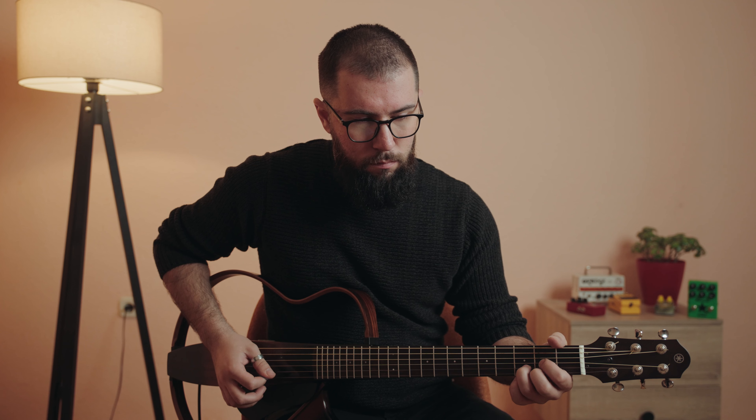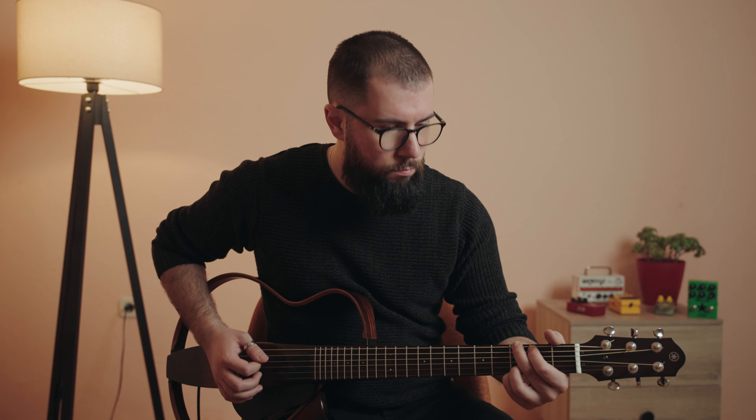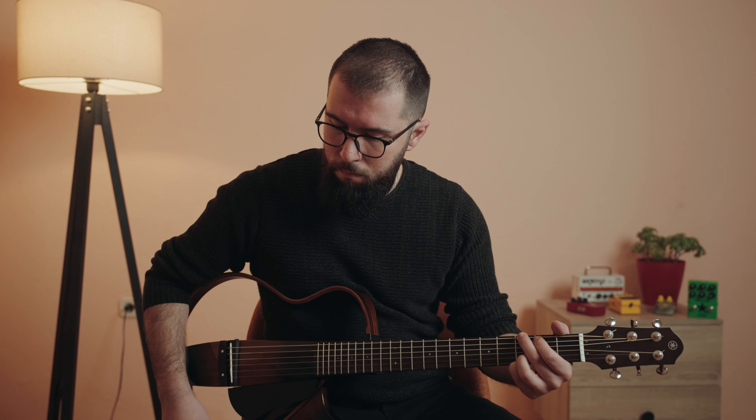When it comes to the price range, the SLG-200S carries a lavish price tag — it's still considered a premium guitar, hence the steep price. However, in terms of design, controls, and features, it sort of makes up for it. It is a rather unique guitar to have around, so naturally the price range isn't all that surprising.